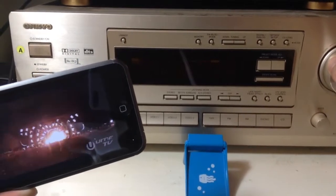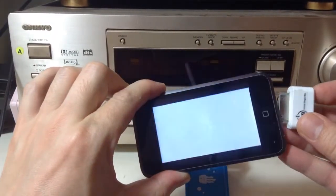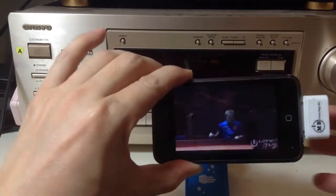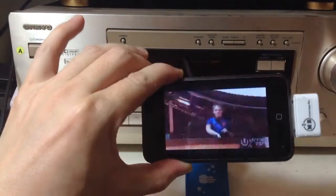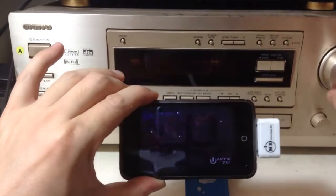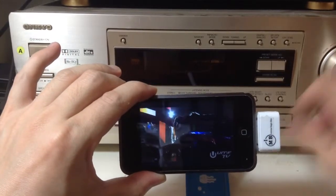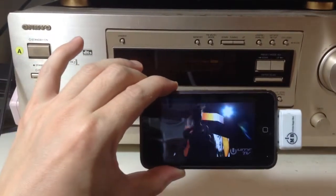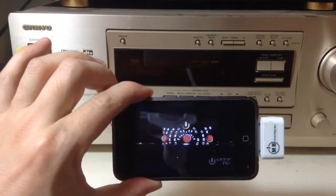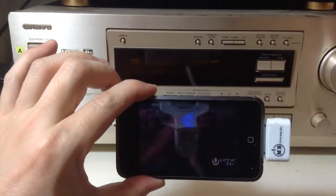Turn it up. You can hear a little bit of static noise, but not too bad. Now we're going to connect this onto our iPhone or iPod, and we'll crank up the radio. You can hear now the sound is actually coming off from our radio speakers. And it sounded awesome — loud and clear.